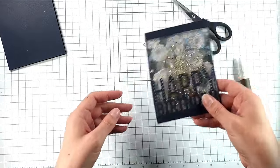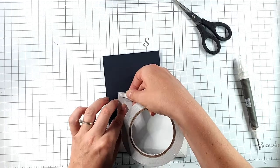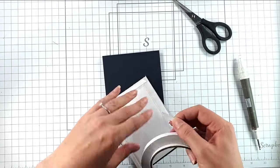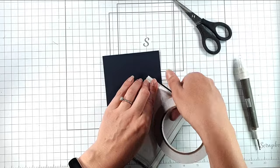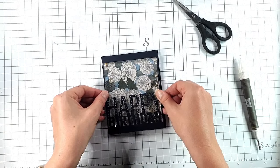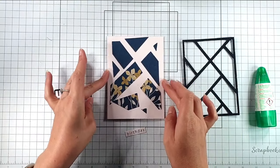Now we have our little shaker pocket. I'm adding double-sided tape to the acetate around the outside to make sure it sticks down, then adding wet glue to the middle paper section — paper sticks fine with wet glue. You could probably just seal around the outside but I like to add wet glue as well. All of the cards today could be made with pretty much any patterned paper you have in your collection. And there we have a lovely shaker birthday card.